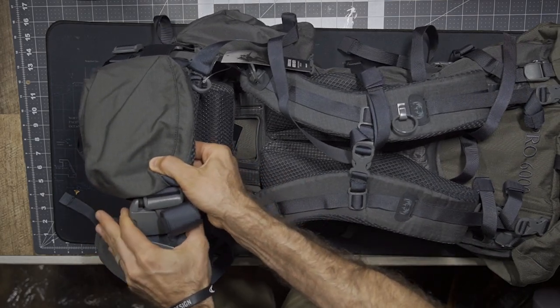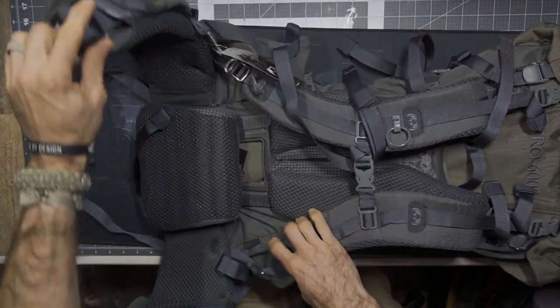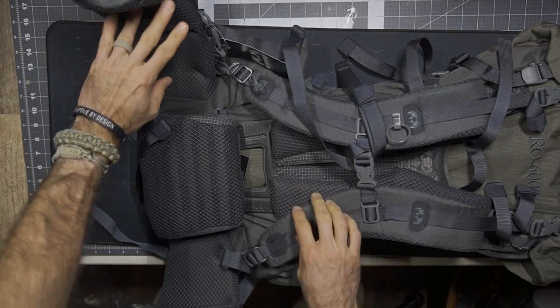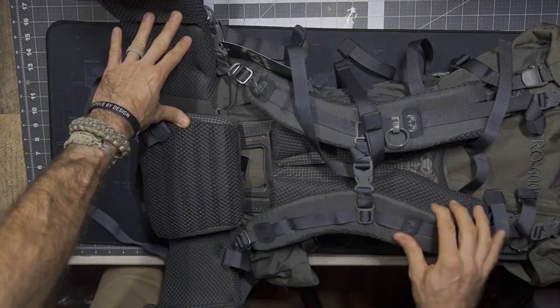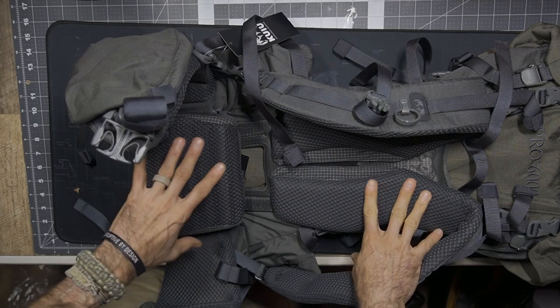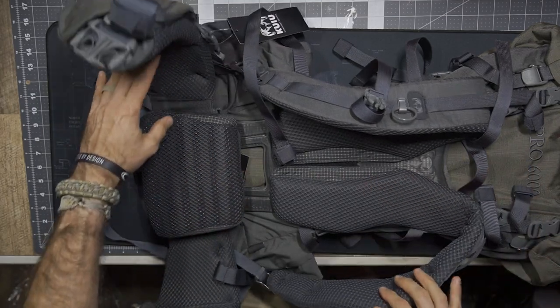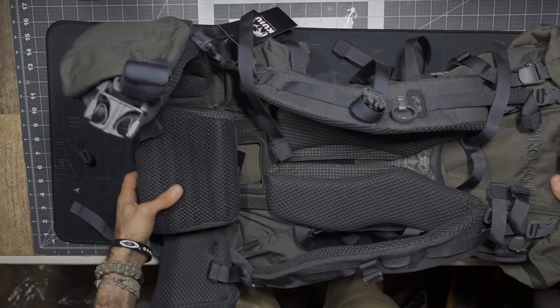When you look at the inside of everything, the main feature of this bag is the carbon fiber frame. Today we're actually going to mix things up a little bit — I'm going to talk to you about all these components, and then in the future we're going to do a disassembly and a reassembly of this bag so that you can see it come apart and go back together. Today we're going to look at it all as one piece.